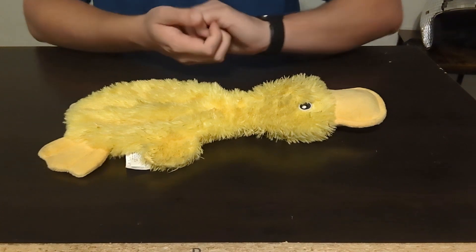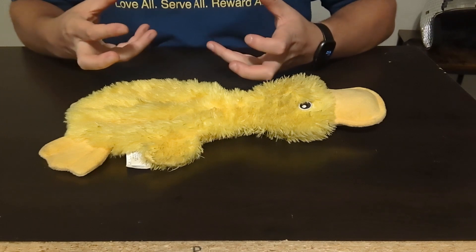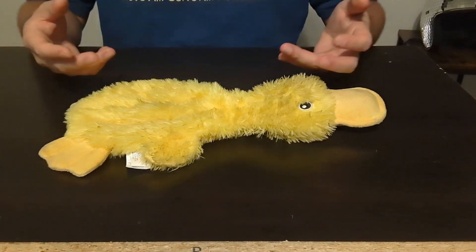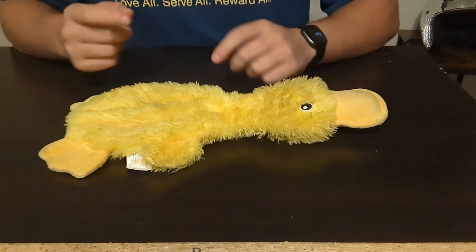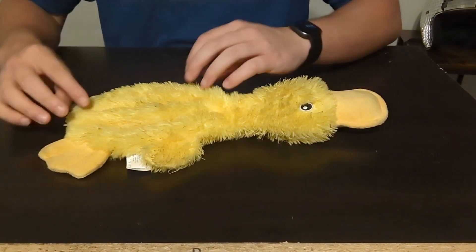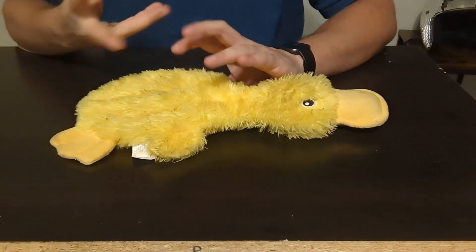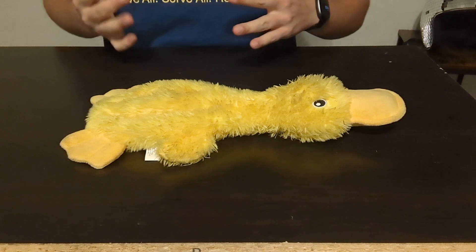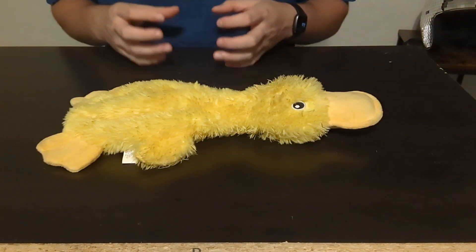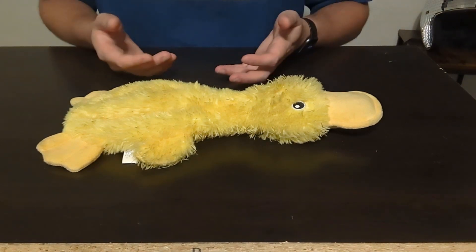You know how dogs get tearing open their toys and they have all those little fuzz balls, the fluff and the padding and cushion on the inside, and they start eating that and you're like, oh goodness, my dog's gonna choke. Well, this toy right here does not have any of that inside. It makes a crinkle noise, kind of like a water bottle, so you don't have to worry about that extra fluff causing a mess around your house or your dog potentially choking on it.